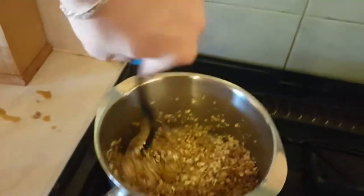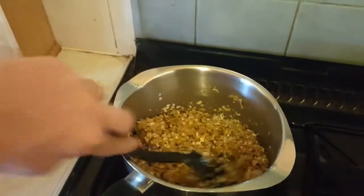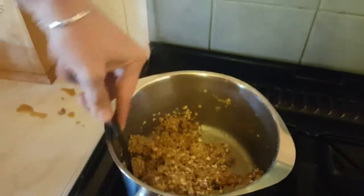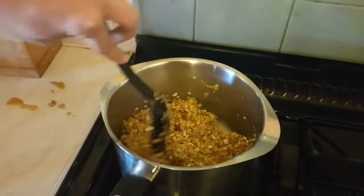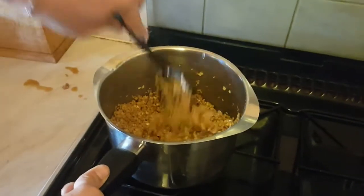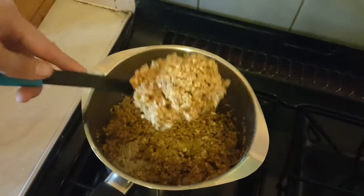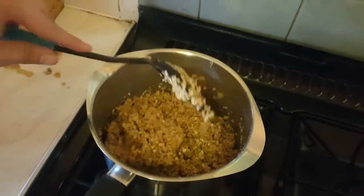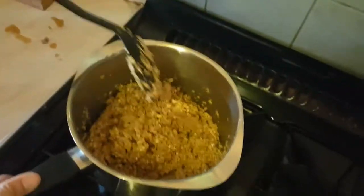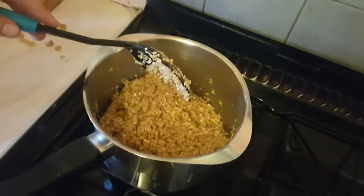I've made many flapjacks before guys, but not this way. I can't remember how I used to make them. Make sure you have a tough arm because it gets very sticky. Yummy, look at that guys — flapjack, that's not cooked yet, but it still looks alright. I'll leave it for a couple of seconds on a medium heat just so I can sort things.